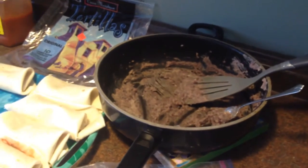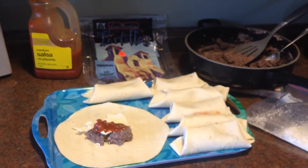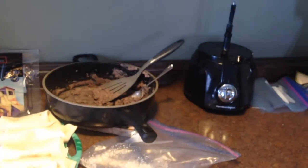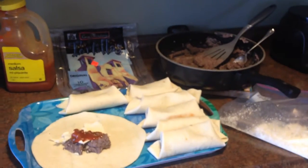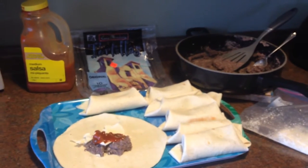I actually used the America's Test Kitchen recipe but I modified it a little bit. All it is is you throw all your stuff into your food processor, process it up, and then fry it up in your frying pan, and you're done — it's really, really quick.